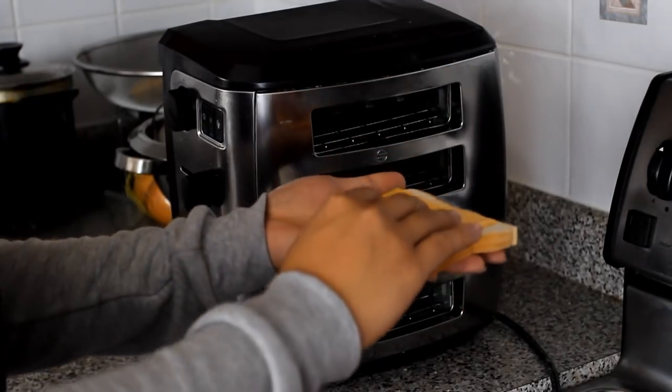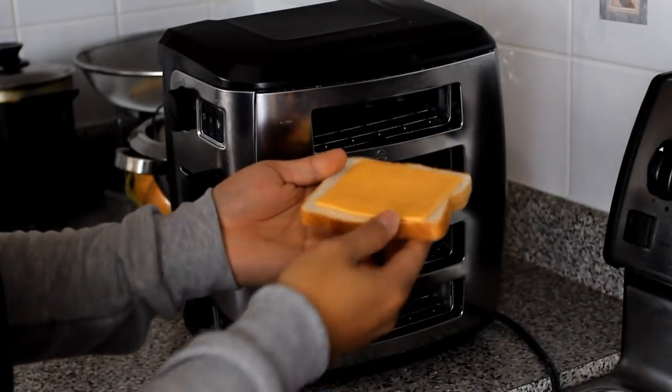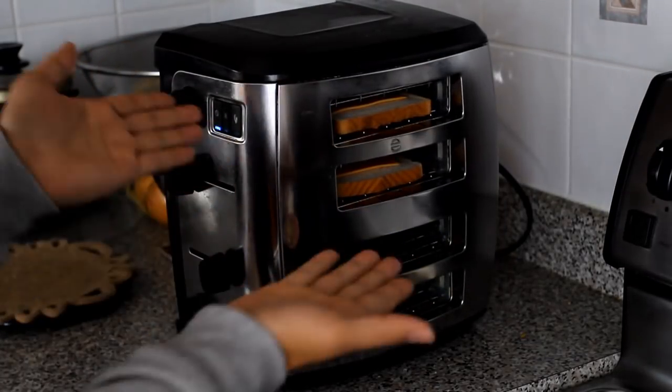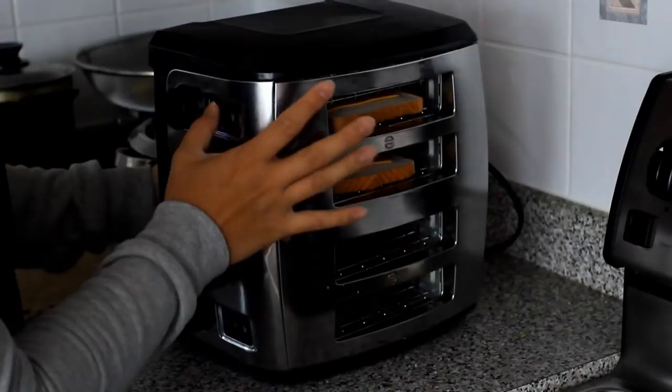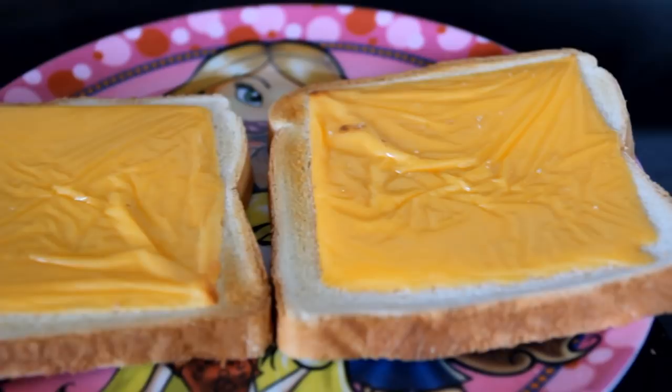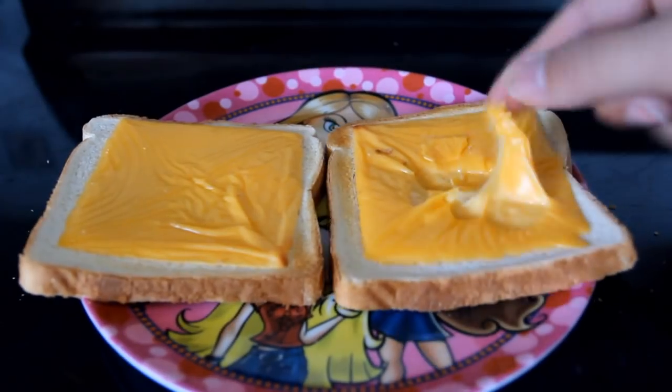Now put the cheese on the bread and insert it into your toaster. Push it down and wait for it to melt. And make sure you have a plate there so it doesn't do that. And there you have it! Your cheese is melted and it doesn't look like plastic, I promise.